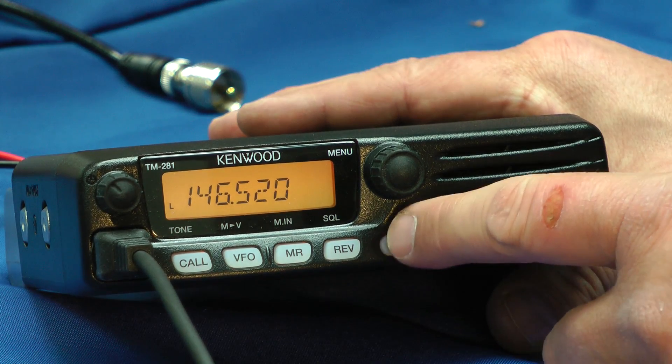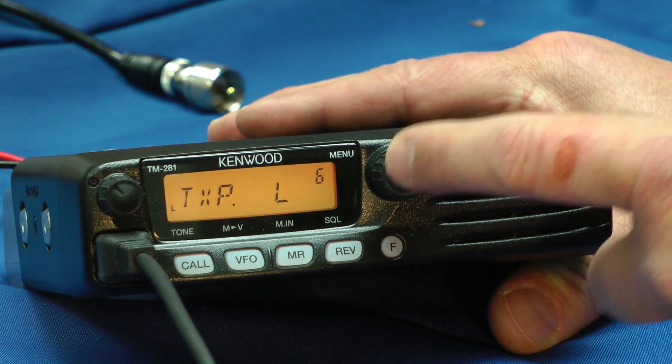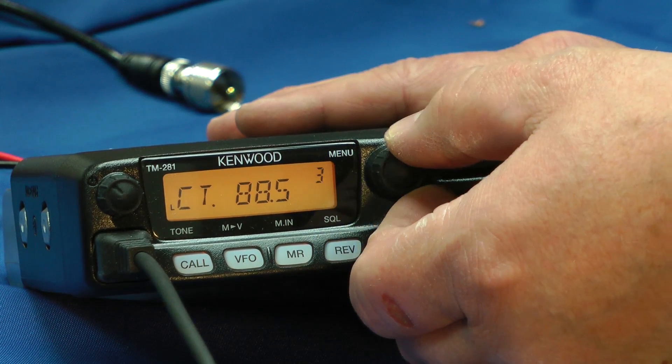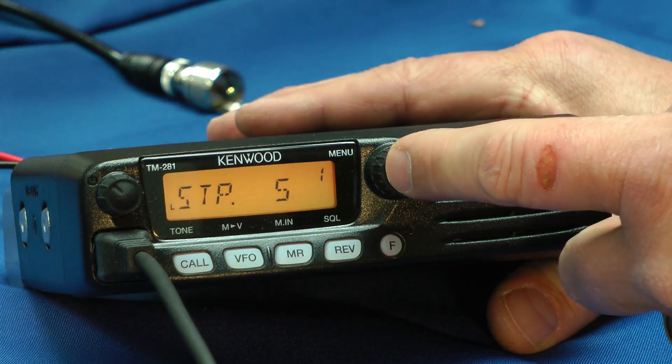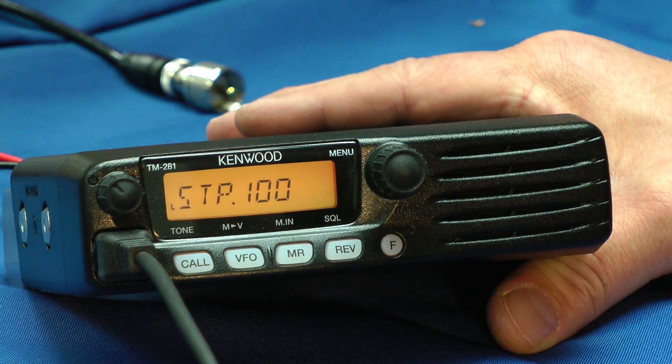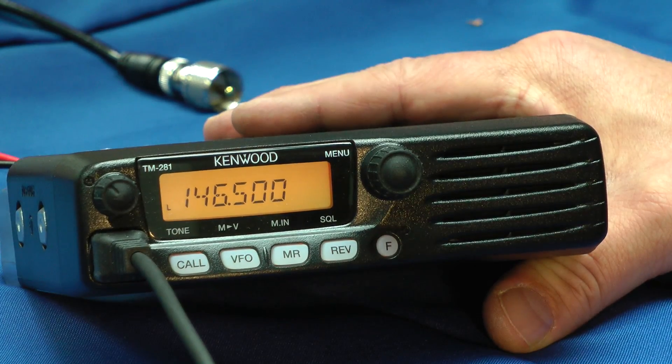To get into the menu, hit the Function button and press this button. Now we can tune the various different menu items. If you want to adjust it, press it again and turn it. Press it again to get out of the menu, hit the Function button, and you're back to the VFO.